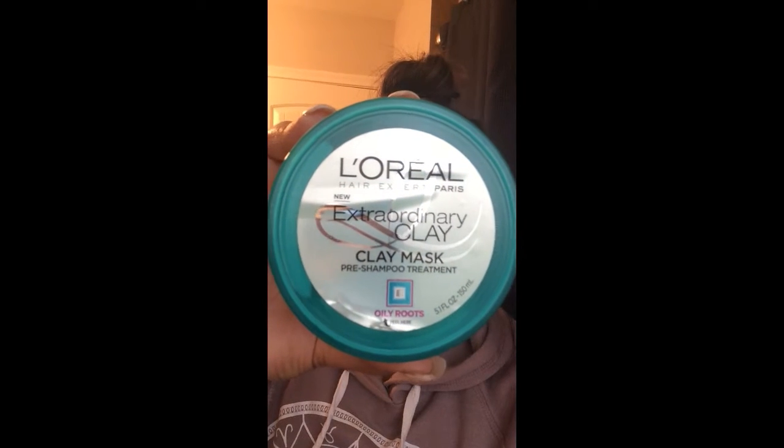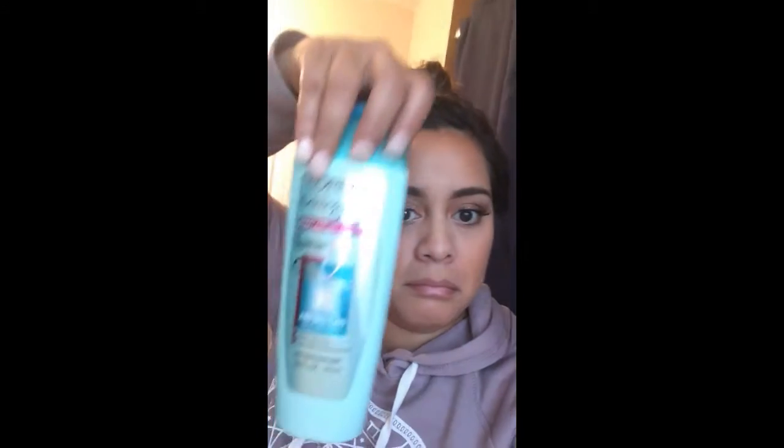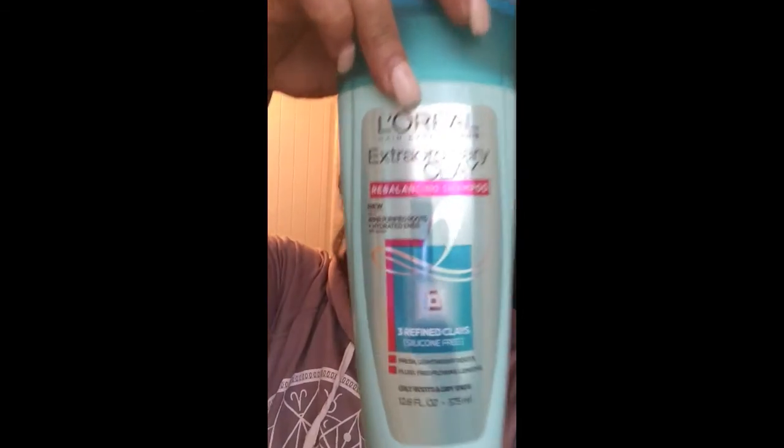It's the L'Oreal Extraordinary Clay mask. It goes on your roots for five minutes and then you rinse it out with this shampoo right here, and then the conditioner, which looks exactly the same bottle.